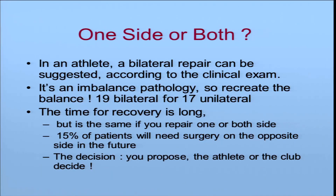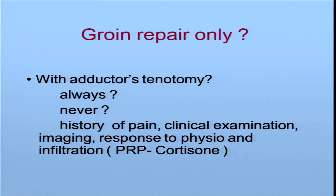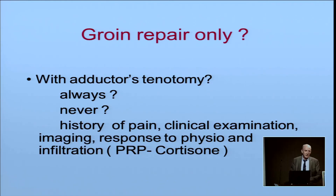Do we operate one side or both? In an athlete, a bilateral repair can be suggested according to the clinical examination, because it is an imbalanced pathology and we have to recreate the balance. Usually, if there are abnormalities on both sides, I say I will do both sides. If there is only one side with clinical abnormalities, I propose to do both sides and let the athlete or the club decide. Do I do groin repair only, or also adductor tenotomy? It depends on the history of pain, clinical examination, imaging, and response to physio and infiltration — all used to make the decision.